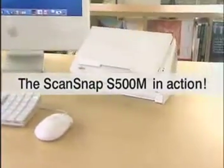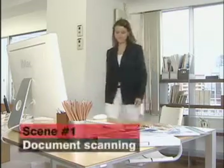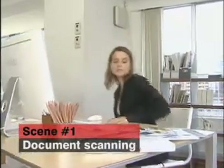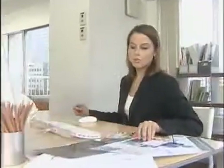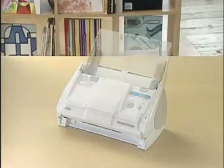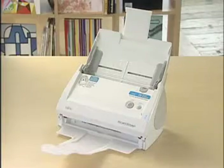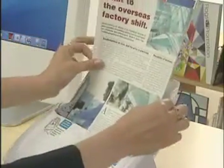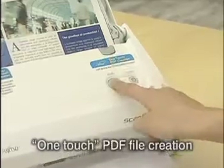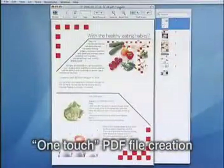Now let's take a look at the S500M in action. Do you find yourself too busy to keep your desk in order? If so, ScanSnap S500M is just what you need. With ScanSnap S500M, you can digitize that paper in no time. Just place the documents in your ScanSnap, press the scan button — presto, you have PDF files. Say goodbye to mess and confusion.